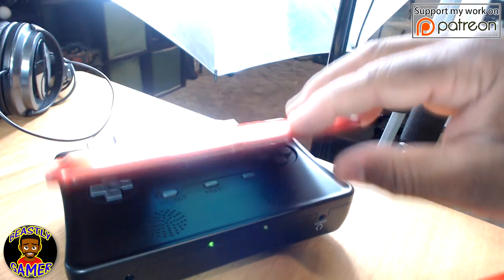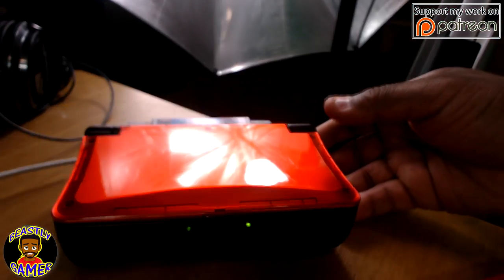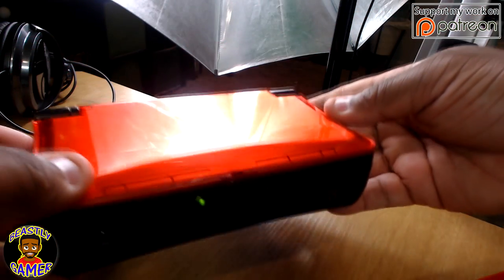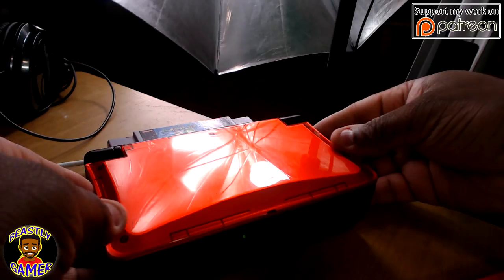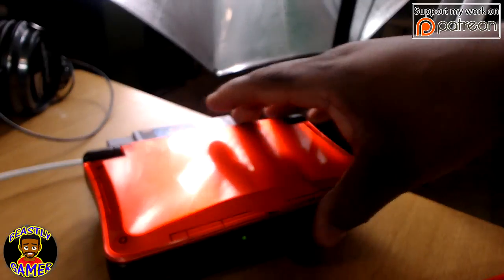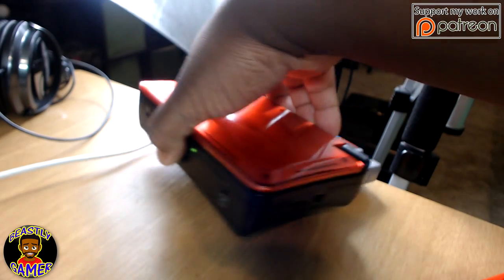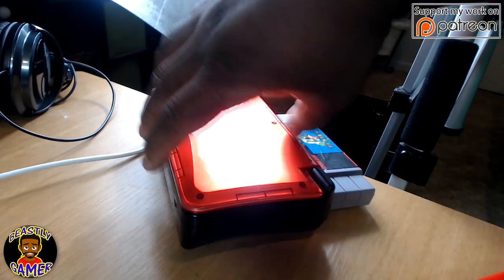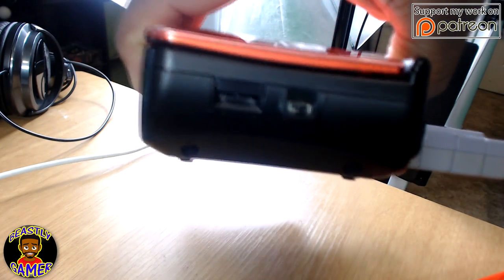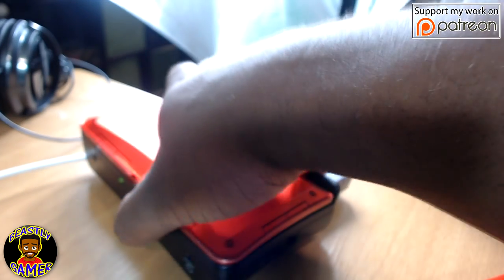This console also has a DC port so you can plug it in so you don't lose power. It actually has an audio video port, which came with it, so you can plug it directly into your television and play original Super Nintendo style on a big TV, which is extra cool. It has headphone jacks, volume control, and there's actually a switch for portable mode or television mode, so you can switch over if you're going to play on the TV through your AV unit.